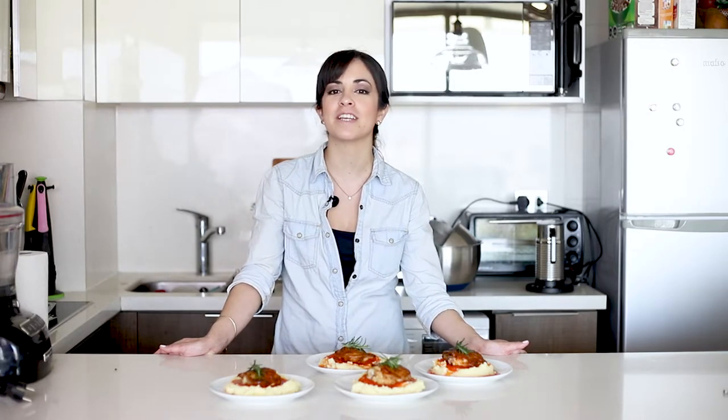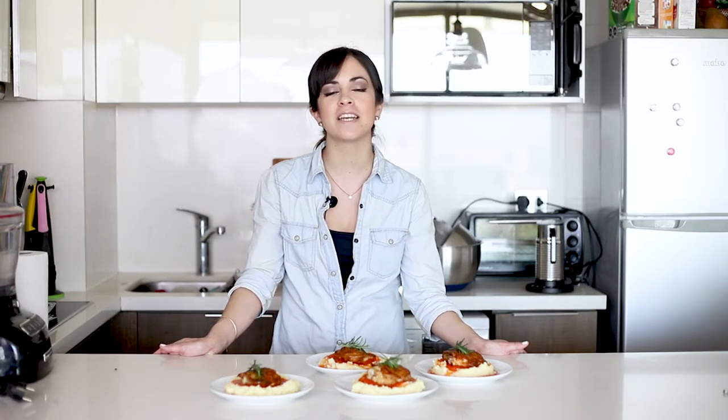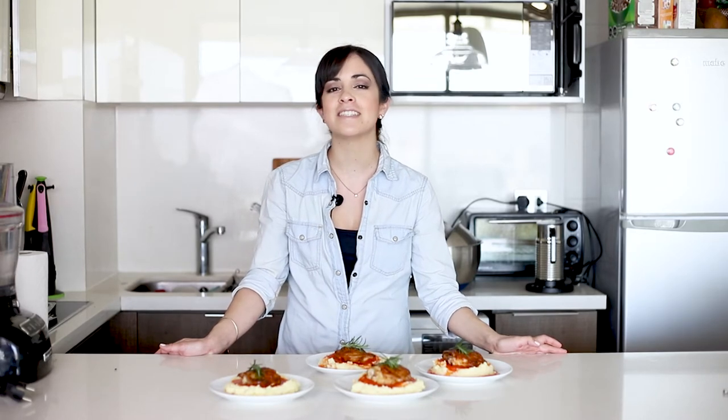I'm posting recipes every Thursday and Sunday, so if you don't want to miss any of them then I recommend that you subscribe to my channel — it's free and only one click away. You can also follow me on Instagram, Pinterest and Facebook as Cravings Journal. Thank you so much for watching this video and see you next time.